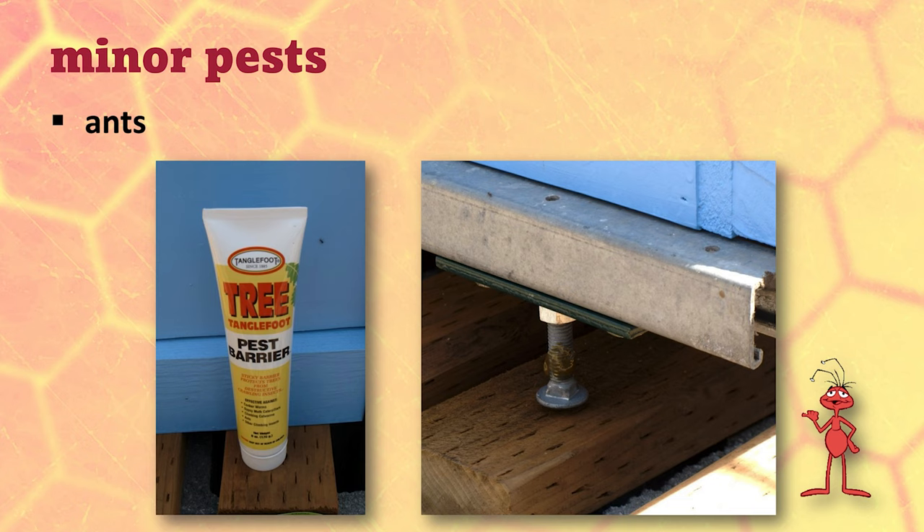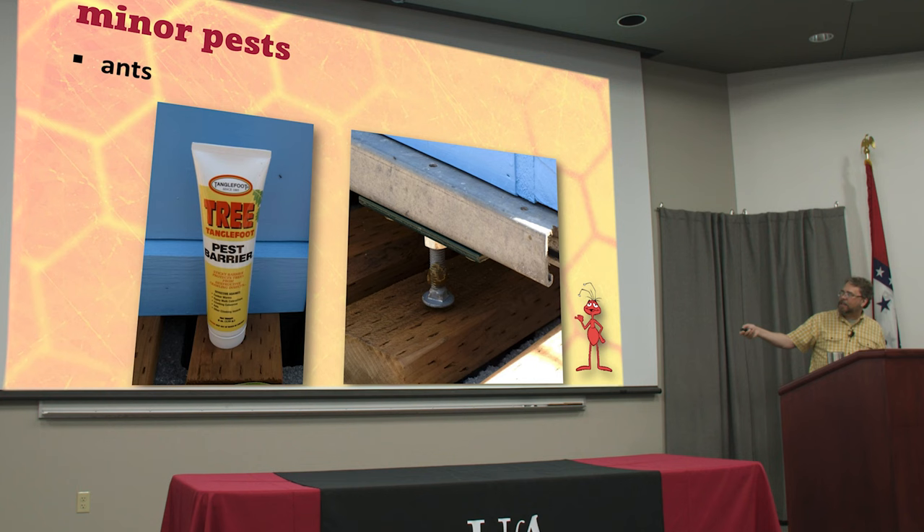Some people use tanglefoot. This is like a sticky goo — it's like duct tape without the tape. It's amazingly sticky, and you can put it on the legs of your hive stand. As ants walk up, they get stuck, then another ant walks up and gets stuck, and soon you have a thousand ants stuck all over it. Then the next ant just walks right across over the still-living sisters stuck to the goo. So that's something you'd have to clean up and reapply quite a bit.